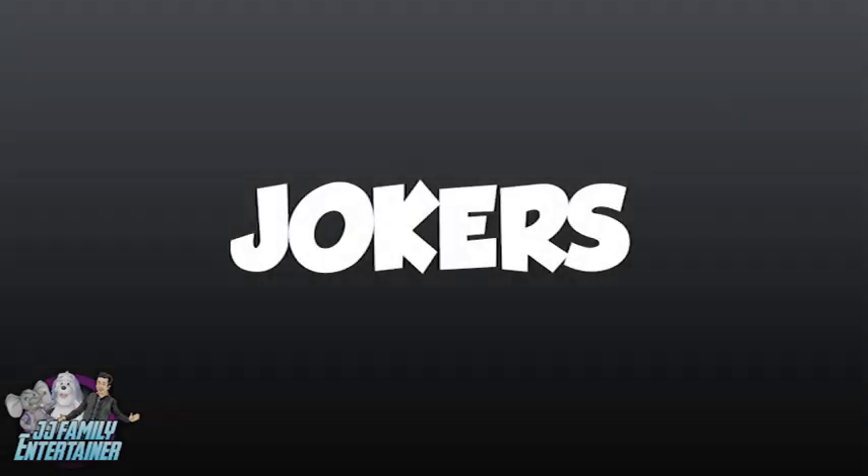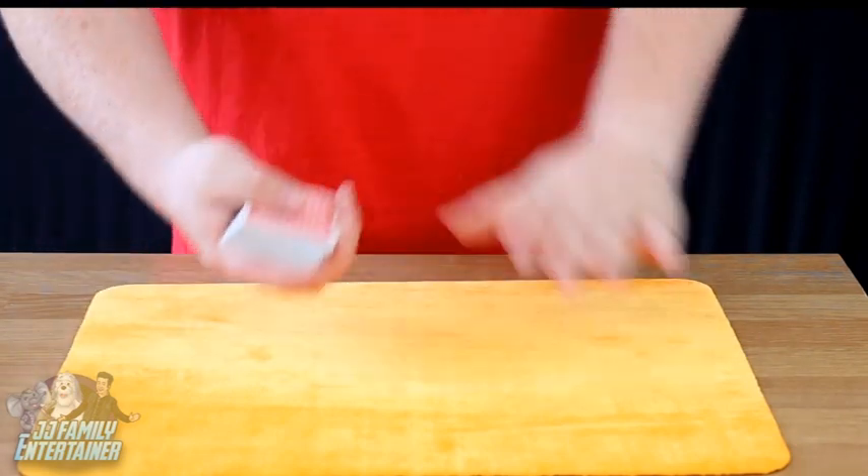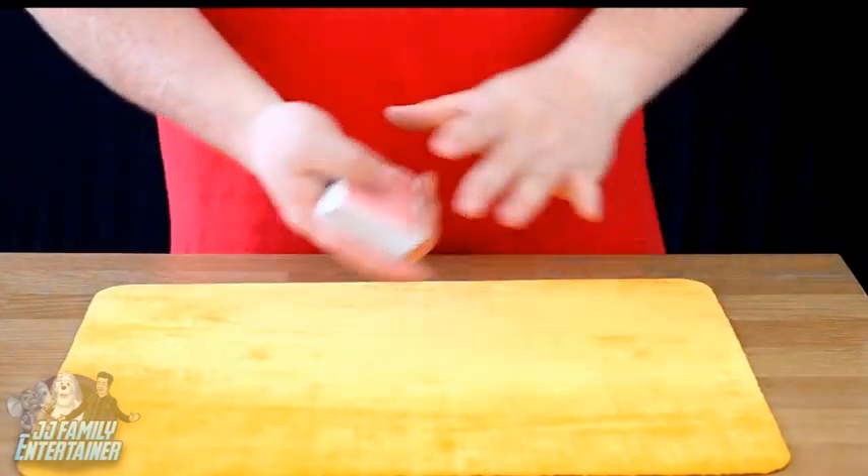But listen, enough of my talking, let's get on with the trick. Okay guys, time for another magic trick for you, a card trick today.